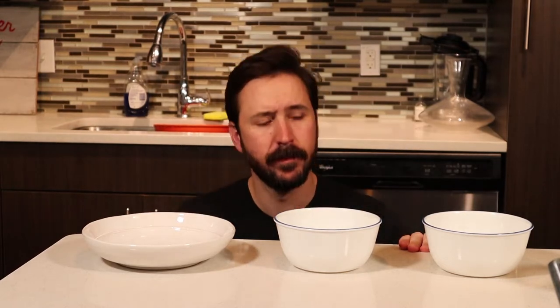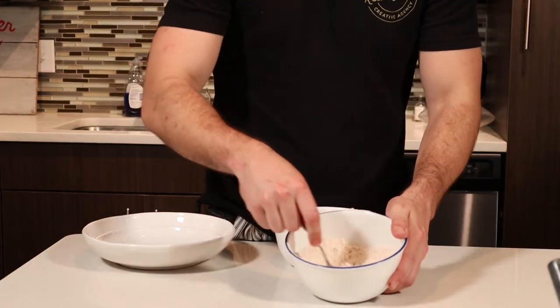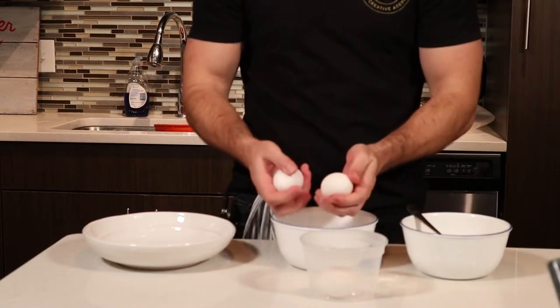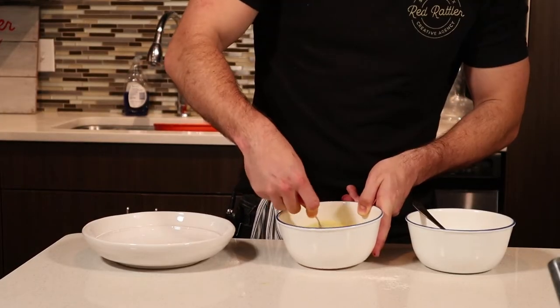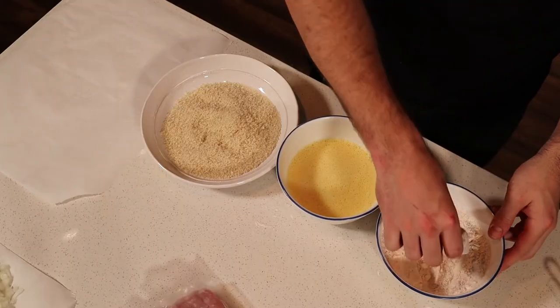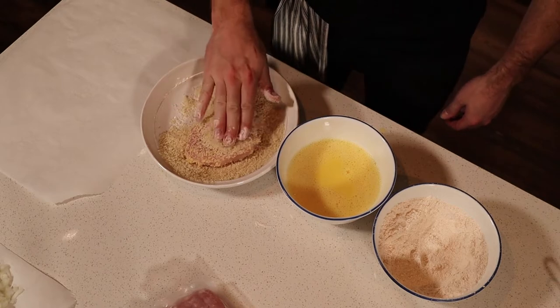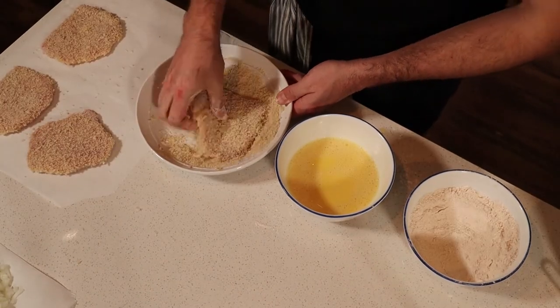Now onto the pork cutlet. I don't have a lot of bowls, but get out three large bowls. In the first bowl, add flour and half the seasoning mix. In the second bowl, crack the eggs, add half a cup of water, and whisk that together. In the third bowl, just the panko breadcrumbs, nothing else. It's going to be simple: flour, wash, panko breadcrumbs. Make sure you really press the panko into the pork.